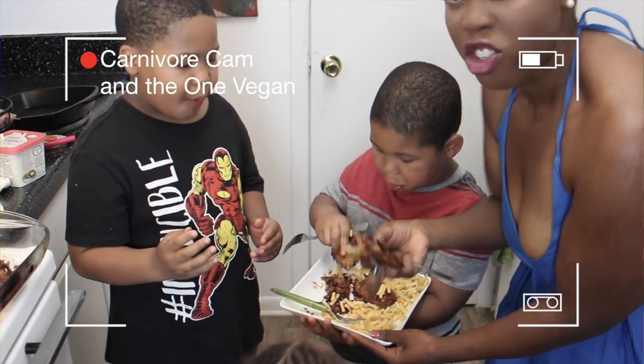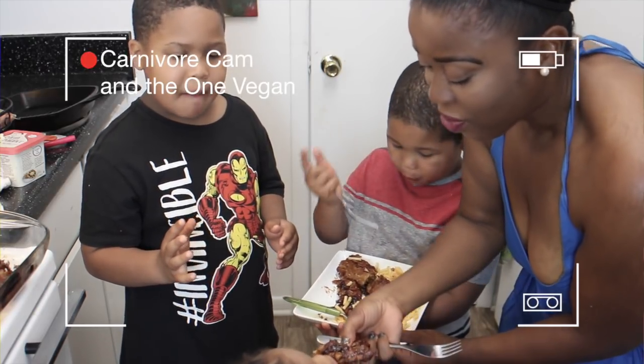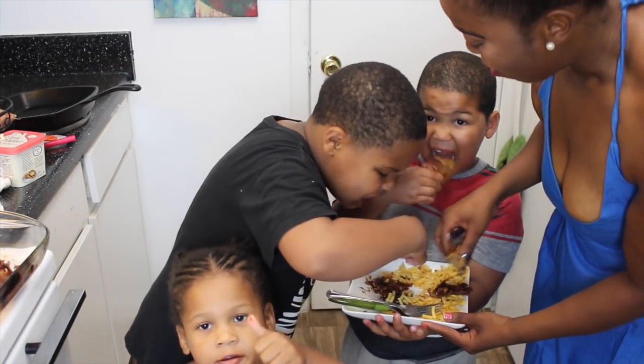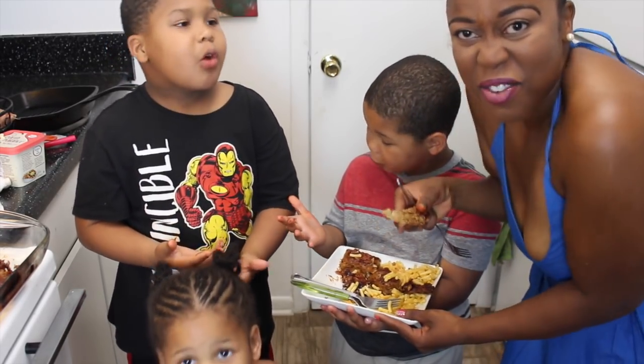She doesn't like anything. You want to taste a piece? What do you think? It's good — they're still eating it. Is this good, boys? Mm-hmm. Yay! We got a success, guys!